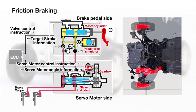Friction braking. The servo motor provides brake pressure according to the brake pedal stroke.